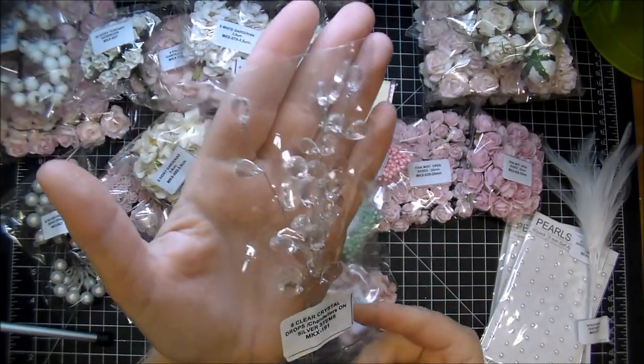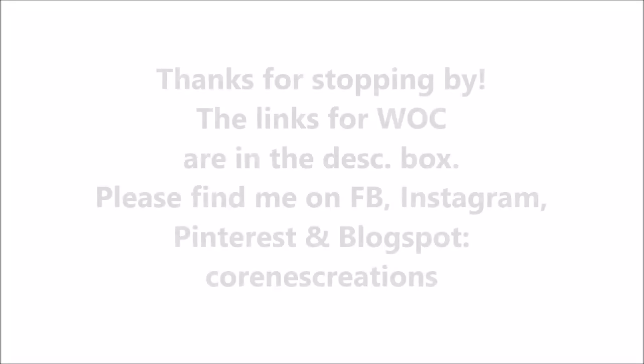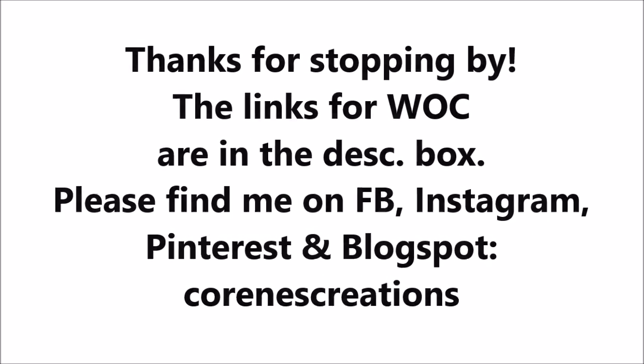So that is my design team box and haul for this month. If you have any questions, please leave me a comment. And stop by Wild Orchid Crafts — you'll be amazed with their prices. Thanks so much for watching, I'll see you in the next one.